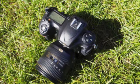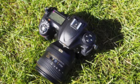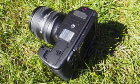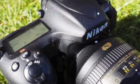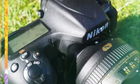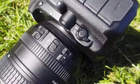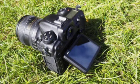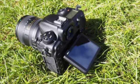The D500 has 153 AF points, 99 of which are cross-type for greater sensitivity. 15 of the points are sensitive at f/8, which is great news for anybody who's using an extender or a long lens when photographing wildlife. Additionally, all of the focus points are sensitive down to -3EV, aside from the central sensor which is sensitive down to -4EV, making it great for low-light focusing.